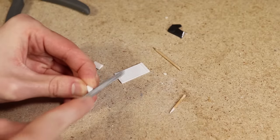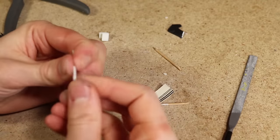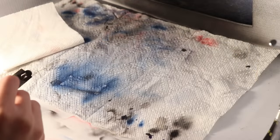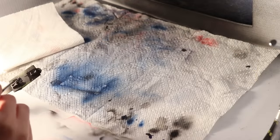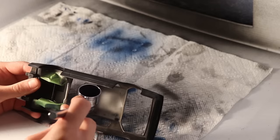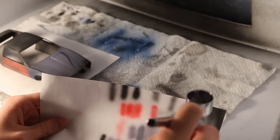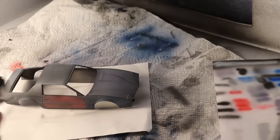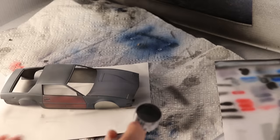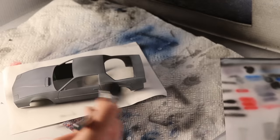While waiting for that to dry I sanded the headlight parts and the radiator that I printed earlier. I then painted the headlights flat black. With the flat black paint still in the airbrush I painted visible parts of the inside of the body and very lightly applied some flat black into areas I had just painted. I finally went over the entire body with some primer, applying it thick enough so the body looks relatively uniform but not so thick that the paint underneath won't be visible.